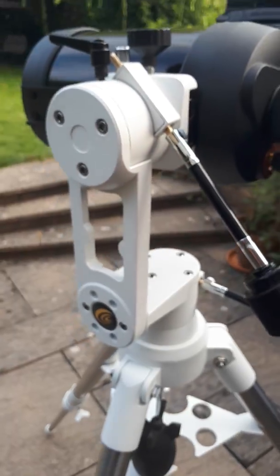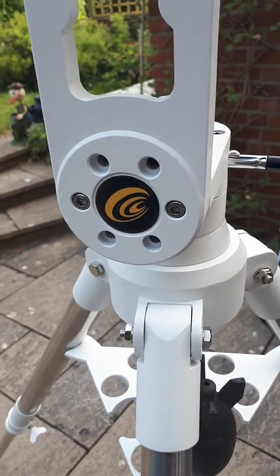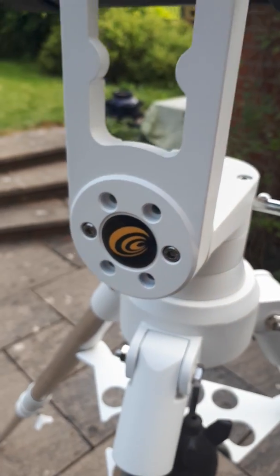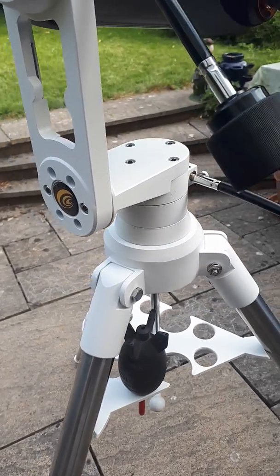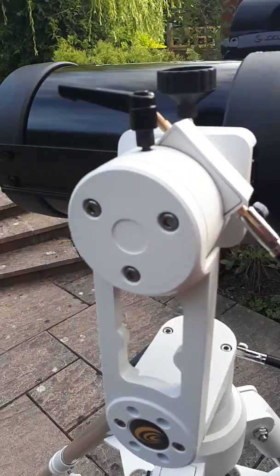The mount I'm using, which I really bought specifically for this scope, is an Explore Scientific Twilight One — a pretty good mount. Quite pleased with it. It's an altitude-azimuth mount, not a German equatorial mount, so I don't have to deal with counterweights.